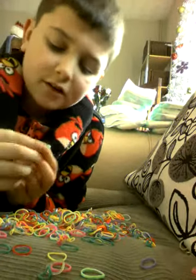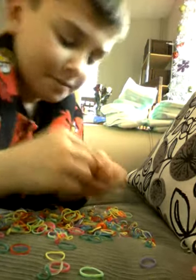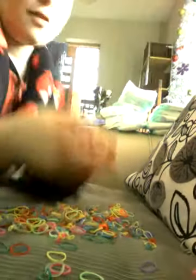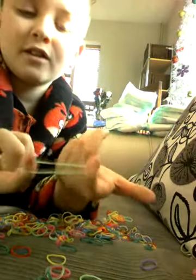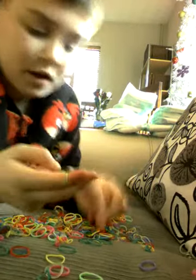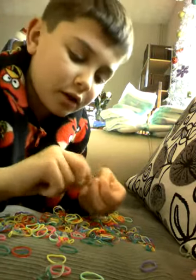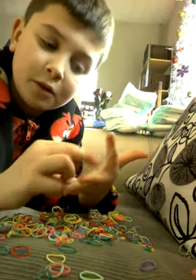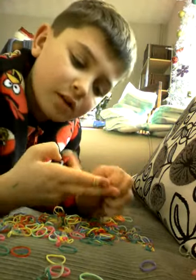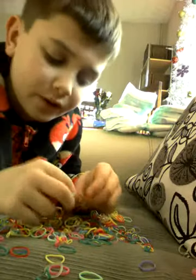So you've got a loom band. You can have it like this, twist it around and have your finger. Then put the finger, put another one over — not the same, just normal — but pull the bottom over, and then you keep doing the same thing.